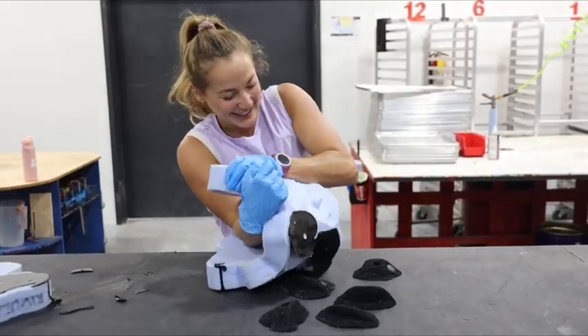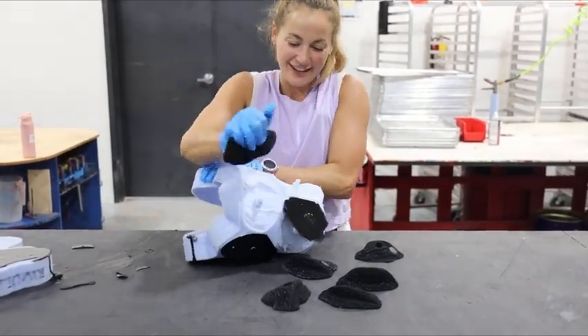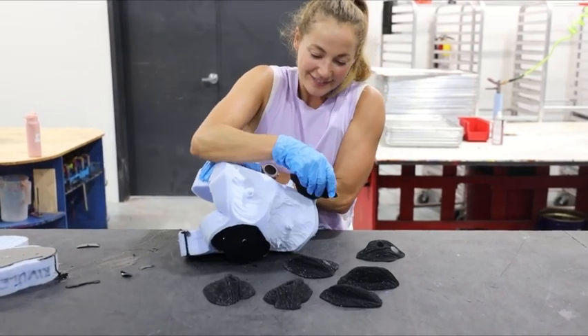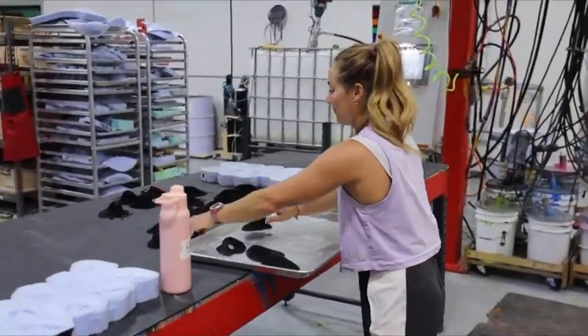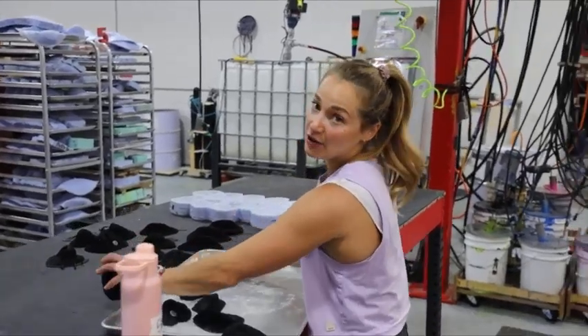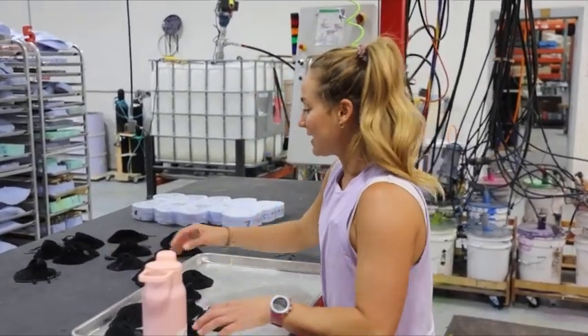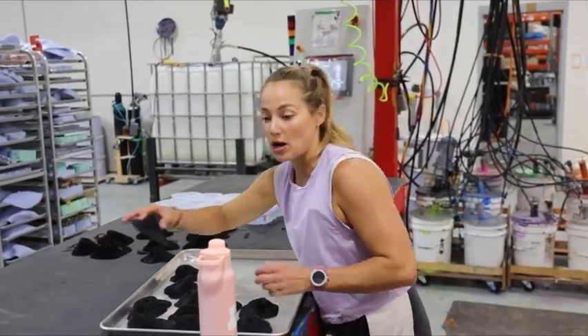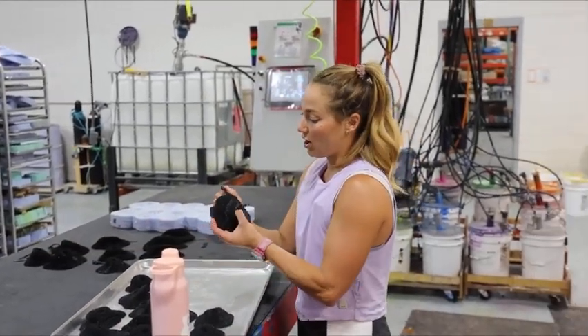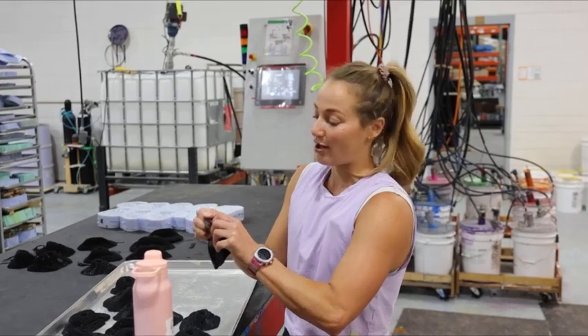Now only 18 more to go. I'll load up the cookie tray because they're going to go into the oven — that's to basically make them as dense as possible so that they are strong and they don't break while you're climbing.